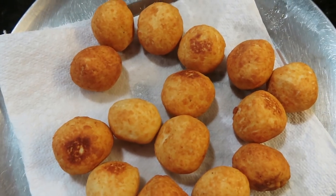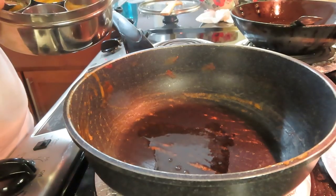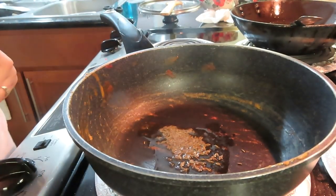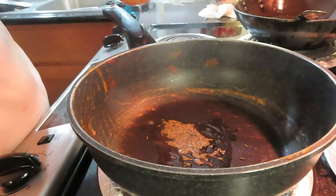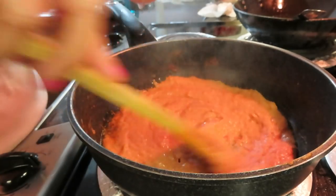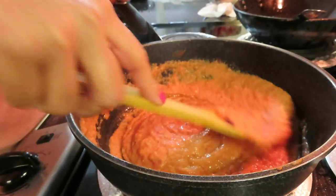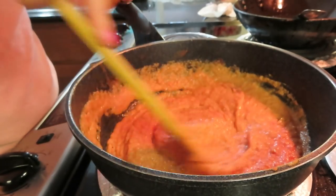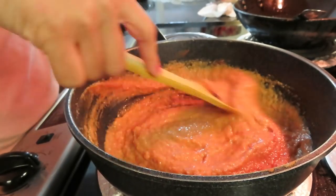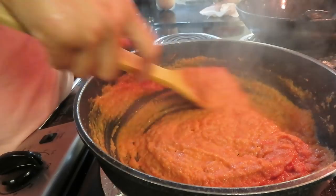Look at how tempting the koftas look. Now we add them to the gravy. I have put some of the sautéed base in the same pan. I made a puree of tomatoes and cashews and now I will mix it well. When you see that the oil is coming out, it will be the perfect time to add more tomatoes. I will mix it well for 5-7 minutes.